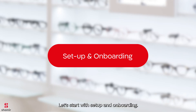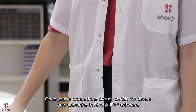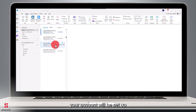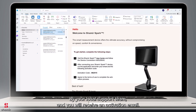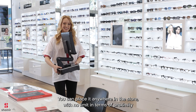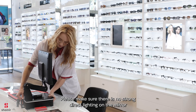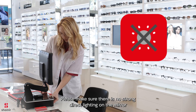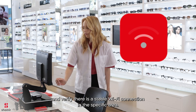Let's start with setup and onboarding. Once you've ordered the Shamir Spark 4W device and subscribed to Shamir iFit software, your account will be set up by your local support team and you will receive an activation email. You can place it anywhere in the store with no limits in terms of proximity to a desktop computer. Please make sure there is no strong direct lighting on the mirror and verify there is a stable Wi-Fi connection in the specific area.